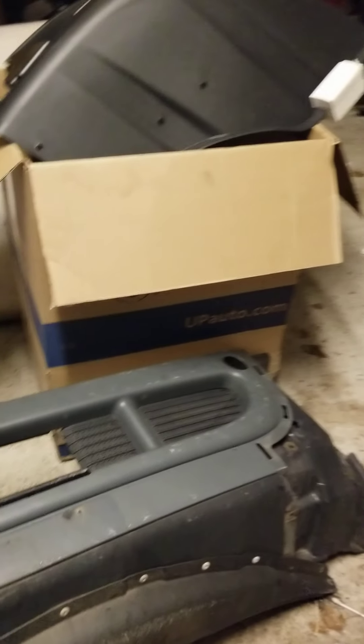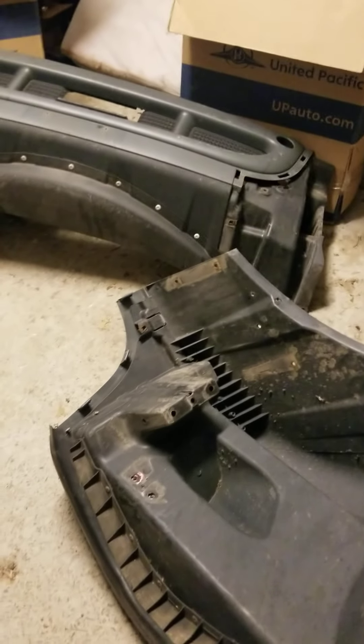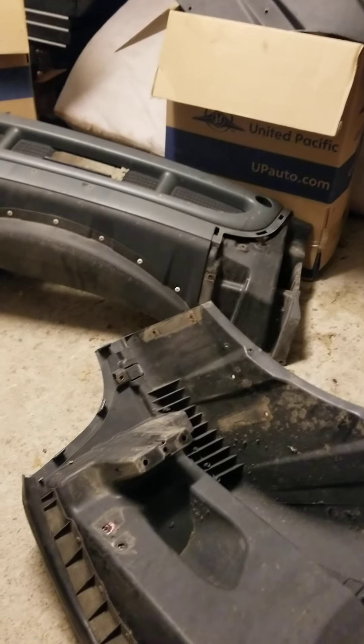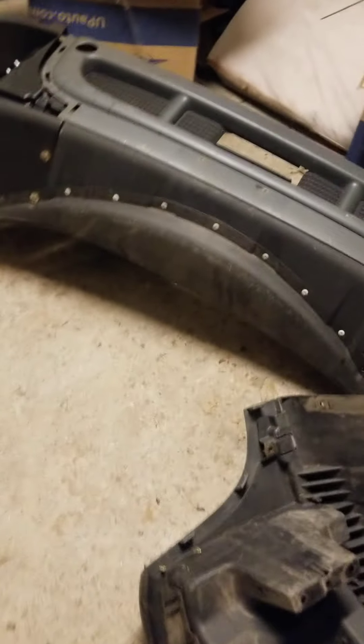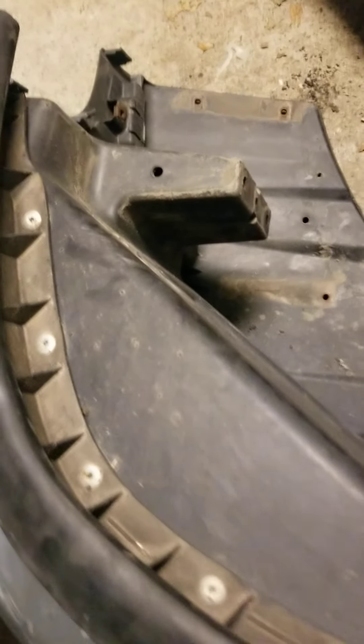It actually makes the truck look lower — gives it that low riding look. So if you're doing this project, just be patient and look carefully — it can be done. If you want this rubber molding on top, you're gonna have to drill out all these rivets to get it, then put nut and bolts in — not all of them, just every other one — to keep that rubber molding on there.